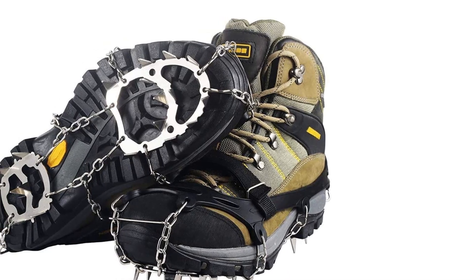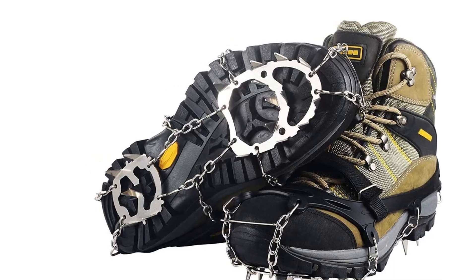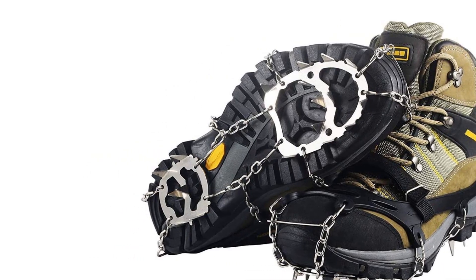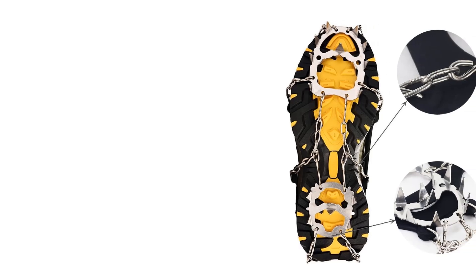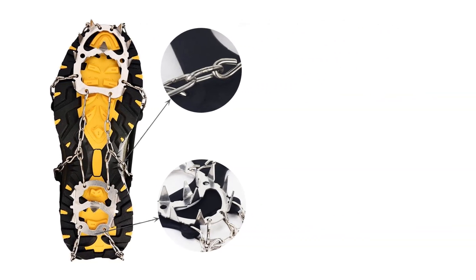The addition of the strap ensures they don't move around or need adjusting while you hike. When wearing them, they feel light and you'll feel very stable on your feet. The only downside is finding the right size, so take your time working this out. Overall, an excellent pair of microspikes — just try not to use them on hard surfaces too much.